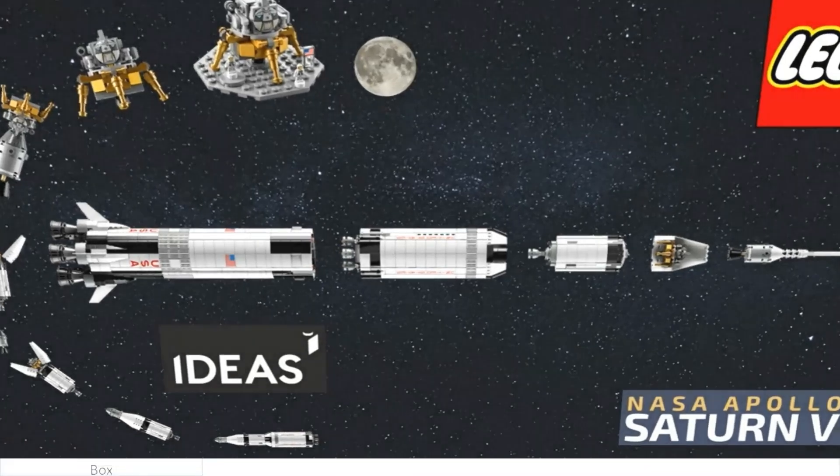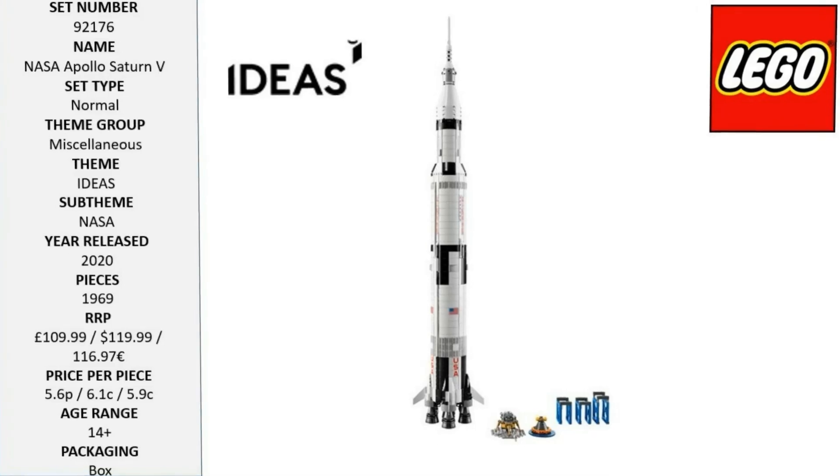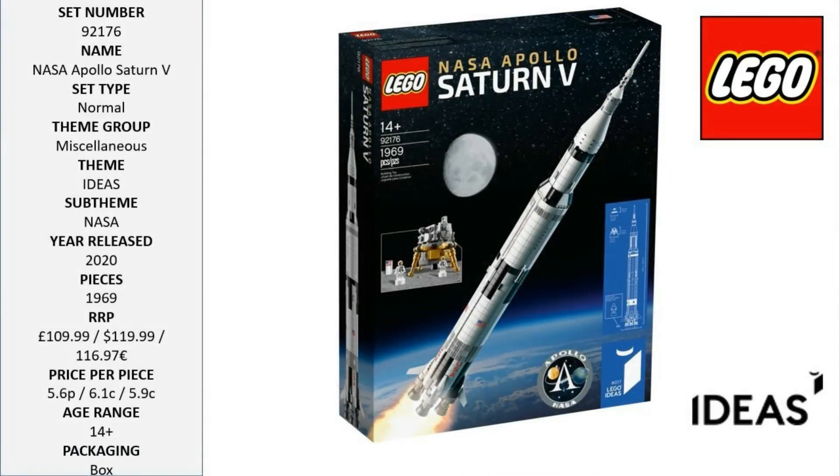Hello LEGO fans! This is the LEGO NASA Apollo Saturn V. You were born to explore the universe — build and inspire the next generation of astronauts with LEGO space rockets and vehicles. Display and role play with this majestic meter-high LEGO brick model of the NASA Apollo Saturn V, packed with authentic details.